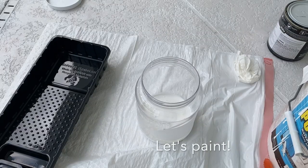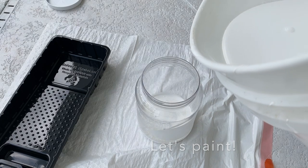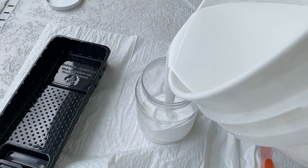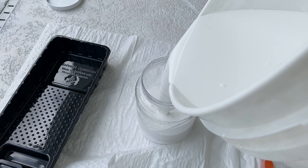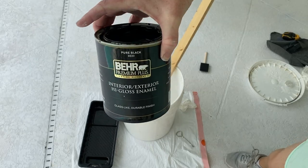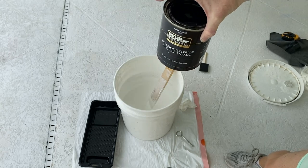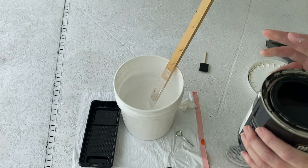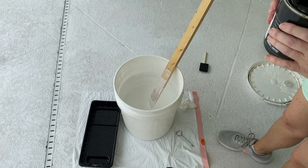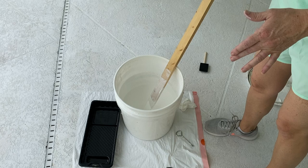Before I start painting I'm going to save some of this, because I know I'm going to need touch-ups. So before I make this gray, I'm going to save some of the white. I just have this black enamel sitting around, so I'm going to put some of it in here. I'm not going for a dark gray, and I also know that wet paint is lighter than when it dries, so here goes nothing.